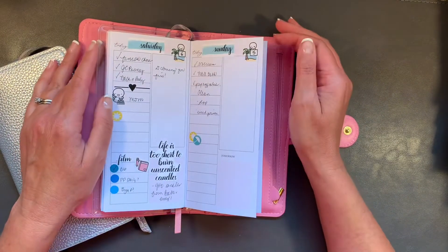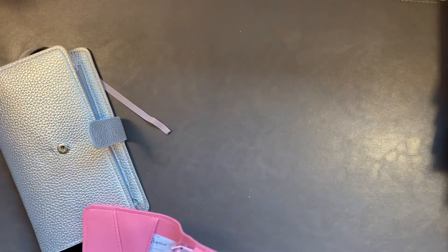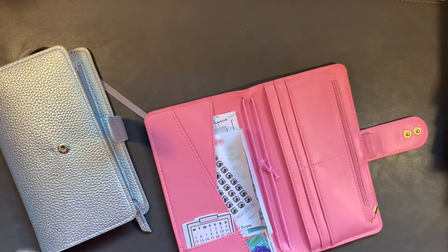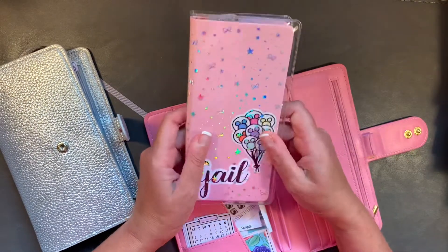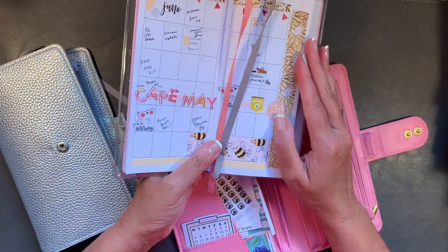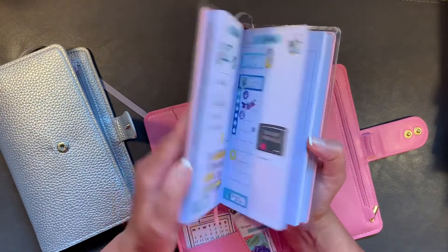I kind of gave up on that aspect of it and I'm actually thinking I'm going to pull this out. These stickers are just set in there. I love how this looks — I just think it's neat. I love buying the kit and having it fit perfectly, but I'm not sure about this planner.